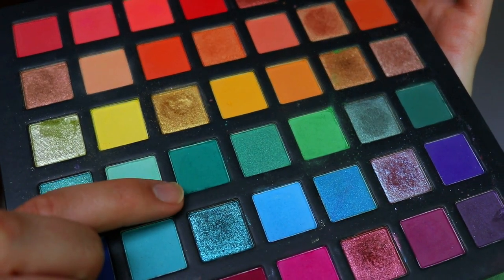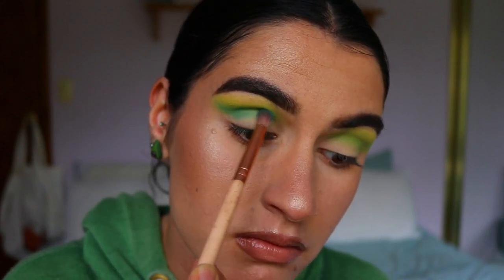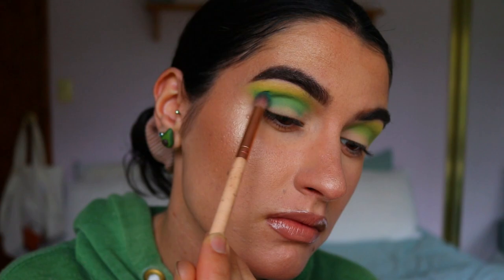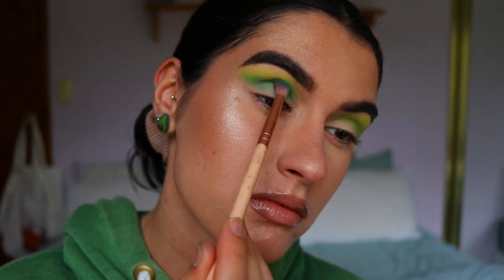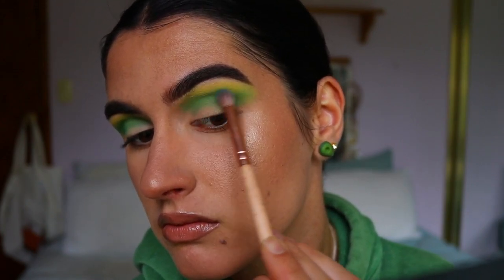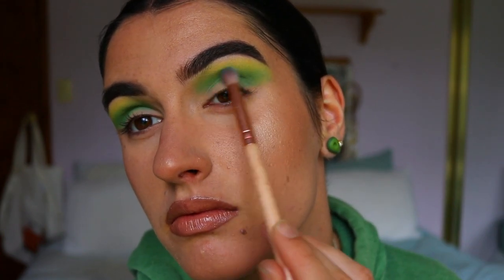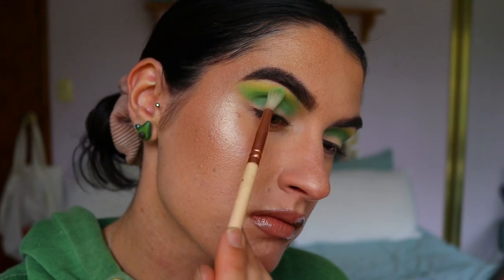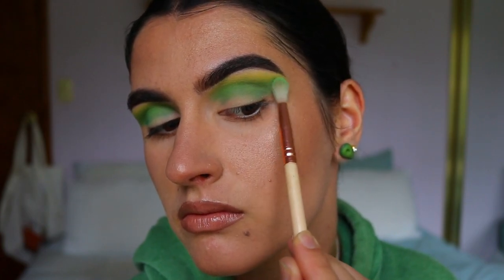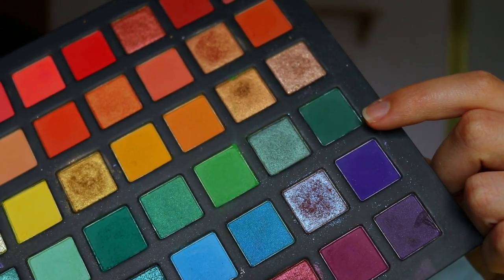Next I take this beautiful apple green shade from the same palette, this time on a petite crease brush from Zoeva, placing it slightly lower in the crease starting from the outer corner and blending all the way toward the inner corner, also flicking it out a little on the outer corner toward the tail of the brow. Then I go back in with the lime green and then the yellow to soften any edges — it's a must to always use previous shades to maintain a smooth gradient effect.